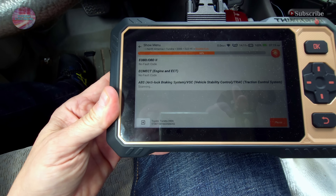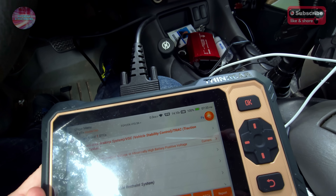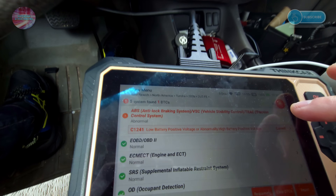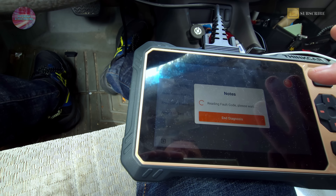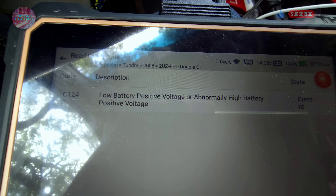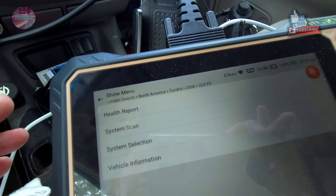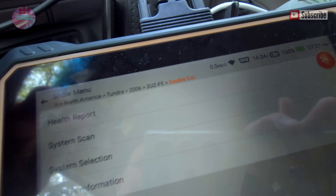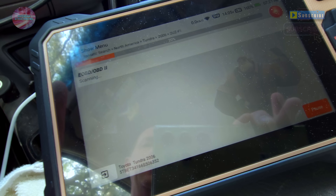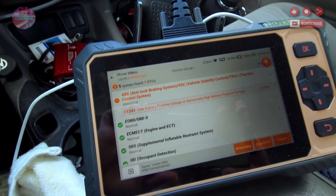This car was just serviced, so it shouldn't have any issues — but there is a traction control system fault: low battery positive voltage or abnormally high battery positive voltage. That's our one fault code. The system scan is showing all the sensors equipped in the car. The battery is reading 14 volts. When you're done scanning, you have the capability to look up the fault code online to see exactly what it means.